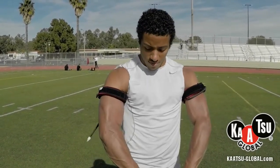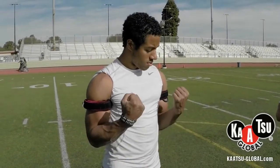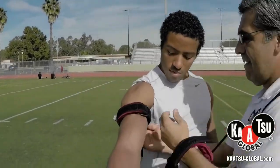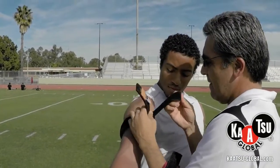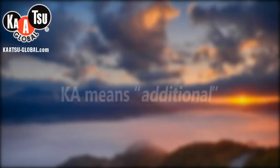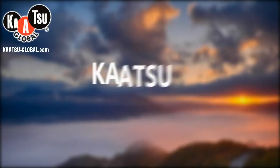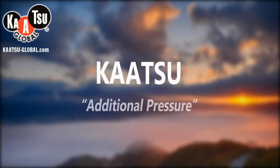You achieve a greater effect in a fraction of the time it would typically take. You can certainly use weights with Katsu training, but just look at the effect you can achieve in five minutes or less without any weights. Now we can unstrap the air bands and move on to the next activity. As you can see, the athlete achieved in just a few minutes what it would typically take much longer to achieve without Katsu training.